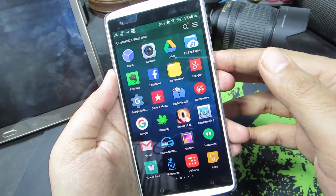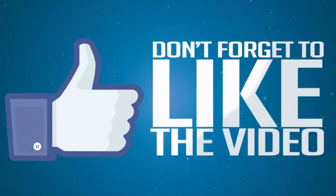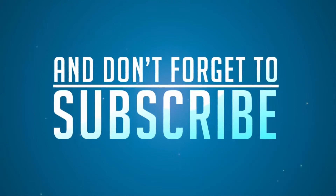This method works with other Android devices too, so just give it a try. That's pretty much it for this video guys. If you like this video, give me a thumbs up and share it with your friends, and subscribe to my channel to see more videos just like this.